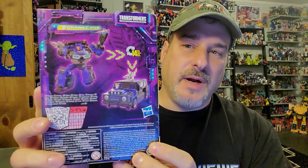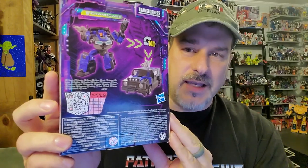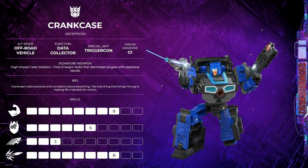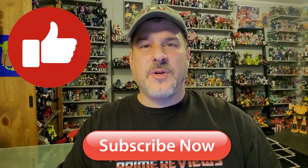Back of the packaging has product shots — Crankcase in robot mode and vehicle mode, and a QR code you can scan to see his bio. This side of the packaging features the same Legacy artwork we've seen since day one. Now, without further ado, let's get Crankcase opened up out of the packaging and check him out. Don't forget to like, don't forget to subscribe, and welcome to Patriot Prime Reviews.